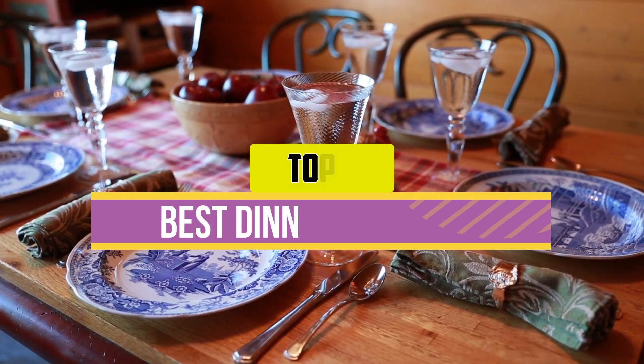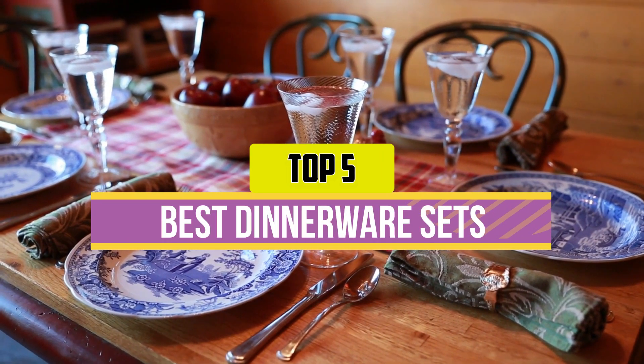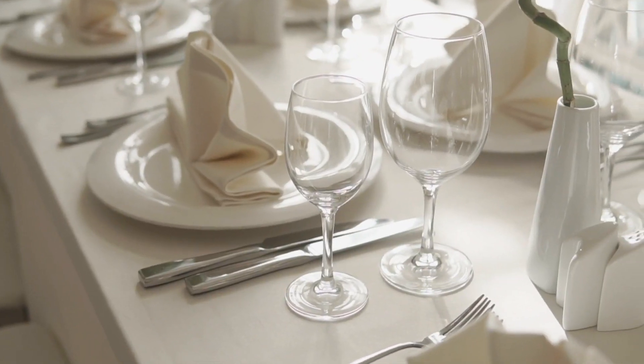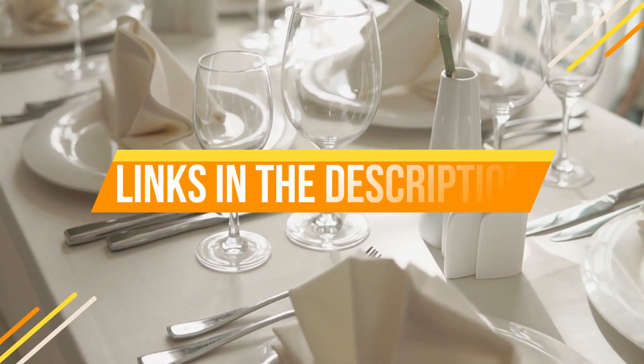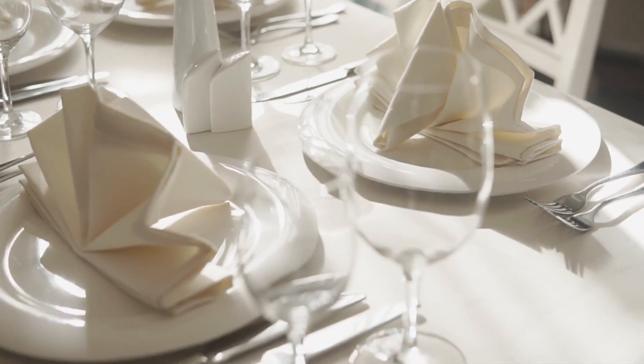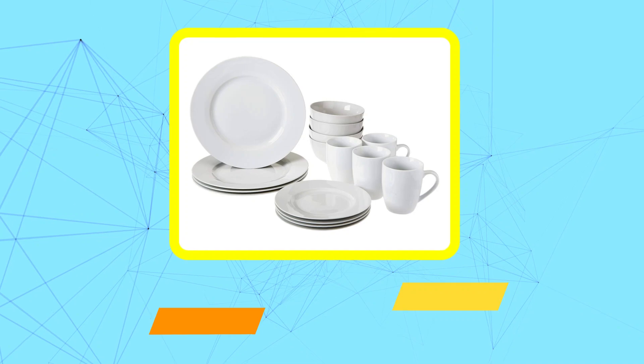Hey guys, in this video we're breaking down the five best dinnerware sets available right now. We've included options for every type of consumer. If you want more information on the best and most up-to-date pricing on the mentioned products, be sure to check the links in the description below. Okay, so let's get started with the video.